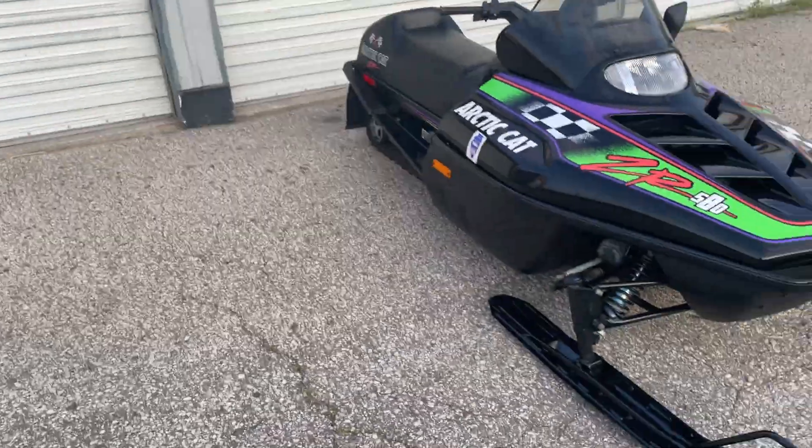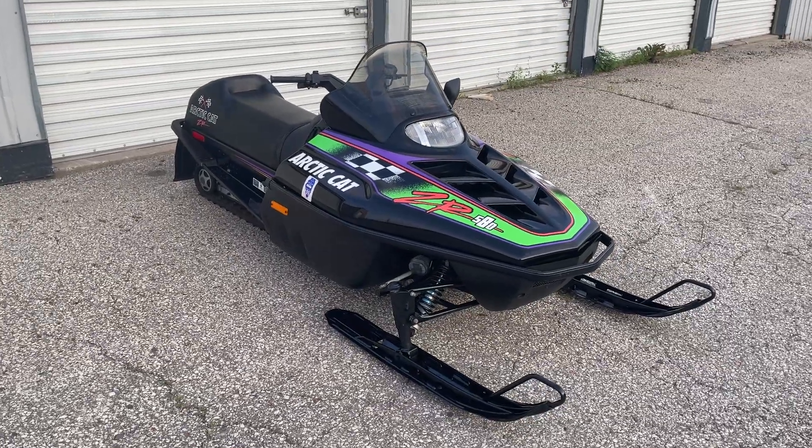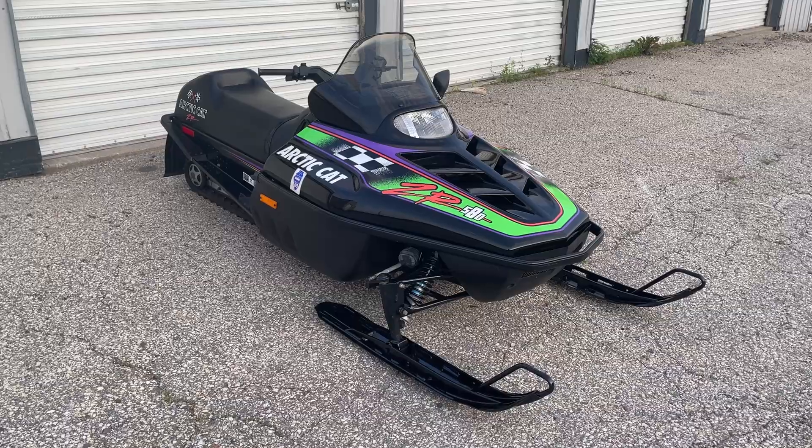So that's it — the 1994 Arctic Cat ZR 580. The 30-year-old sled. I'd say it's still a pretty nice sled.